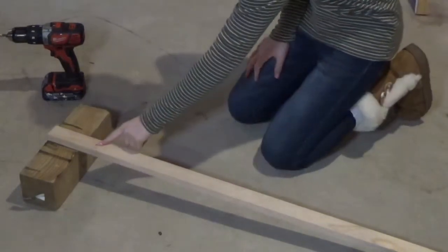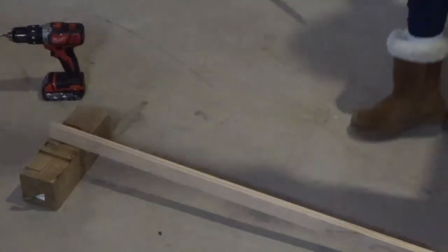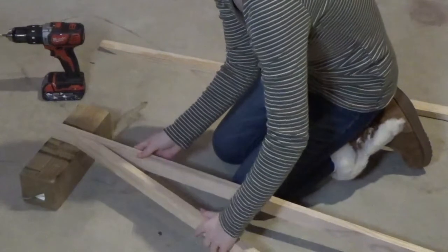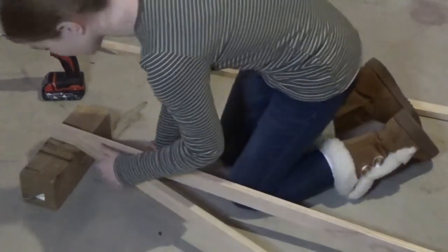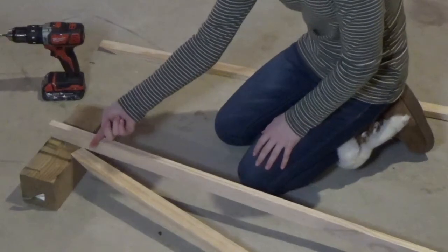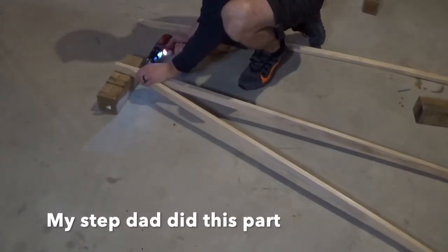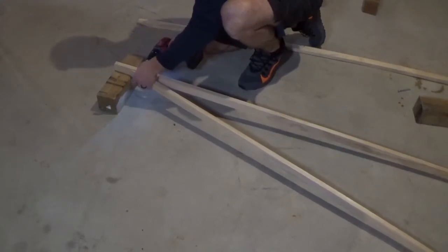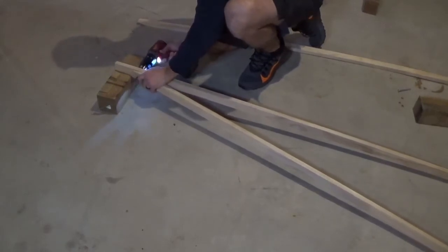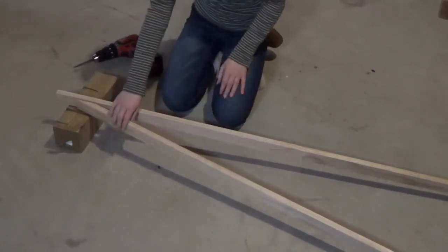Now that you have drilled a hole into this piece of wood, you're going to flip it on its side and grab your other two pieces. Do one piece at a time — line it up to the part where you wanted to drill it, then go through the side and drill through this one too to make sure that it's even. There is now a hole in this one, so just do that to the other side as well.